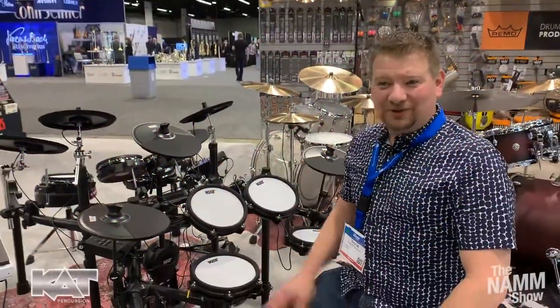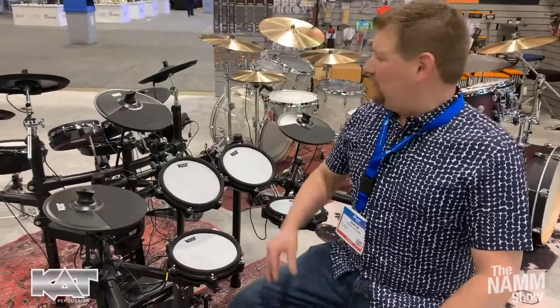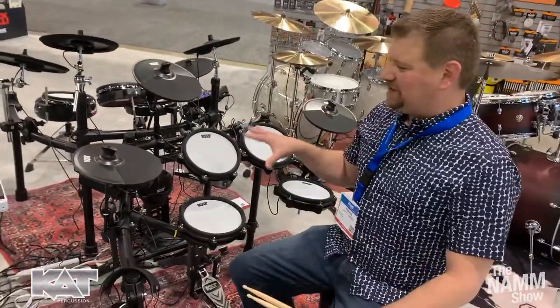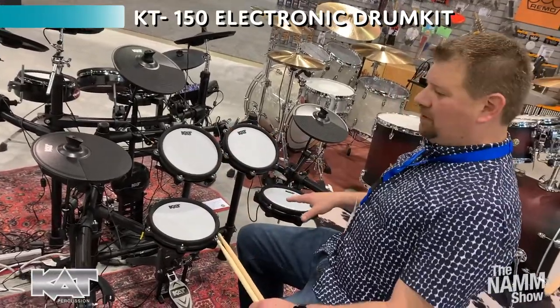Hi everybody, welcome back to the NAMM show. Dave with Cat Percussion here, sitting at our brand new release at the show. The 300 came out a little while ago, but this is truly a brand new release — this is the KT150 all mesh electronic drum kit.